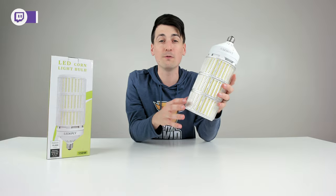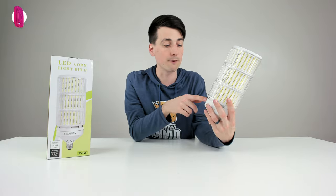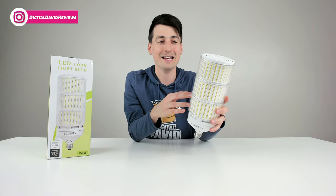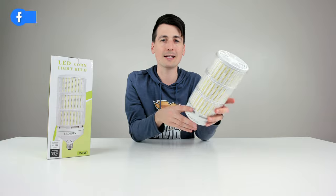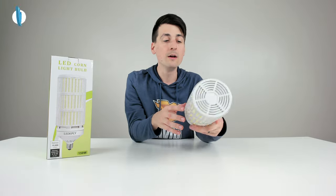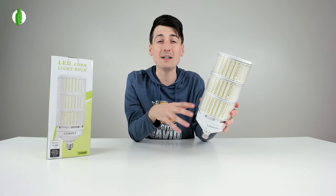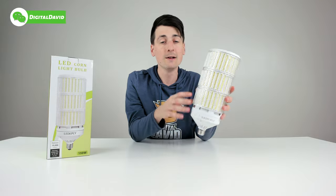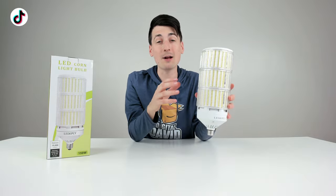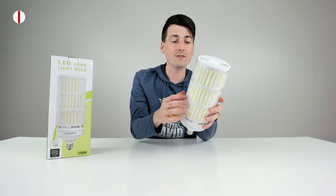I want to point out a couple of things I'd like to see improved in the future. It would be cool to have a dimmable version so you can tone down the power and brightness when it's not needed — maybe late at night. Smart controls would be really cool too. Also, many other light bulbs I've reviewed typically have around a 50,000-hour LED lifespan; this one comes in at 25,000 hours. I'm not sure why that is — it could be quality of components or quality of design.